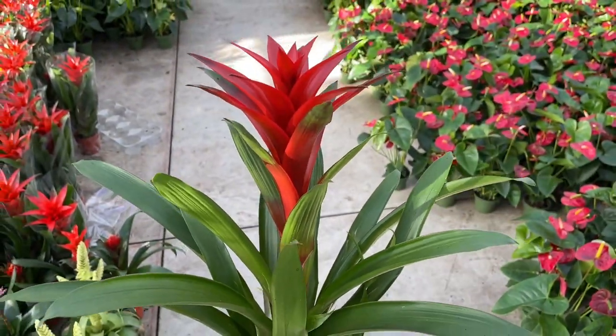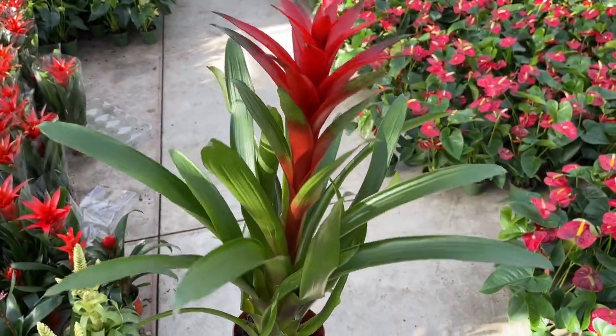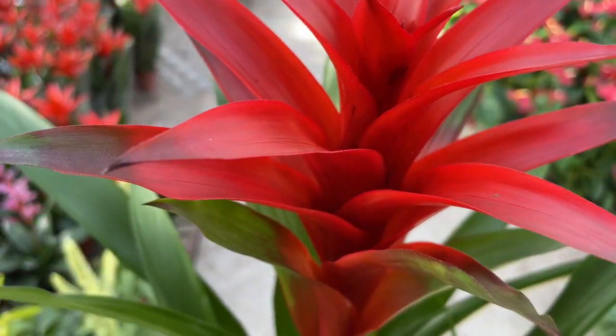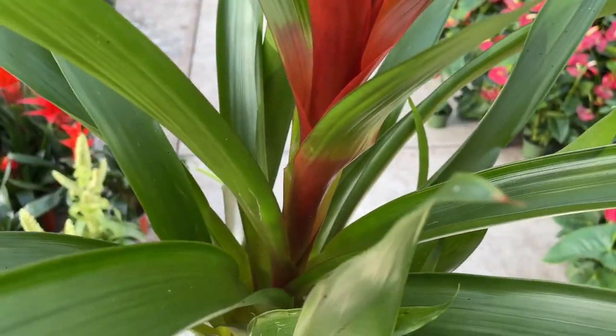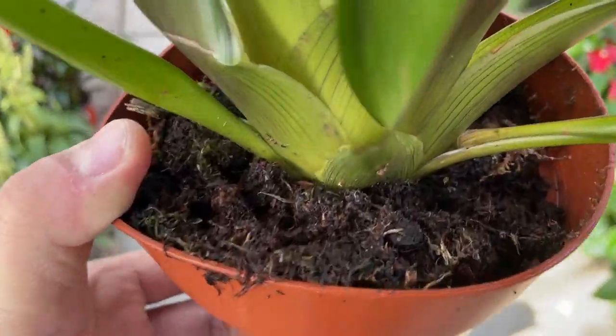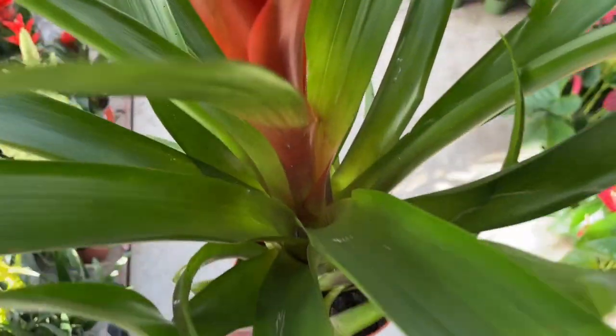Most bromeliads fall somewhere in between. If your bromeliad looks like it is withering away, try increasing the relative humidity. Fill a tray full of pebbles and add a few inches of water. You can set the bromeliad container on or near the tray.